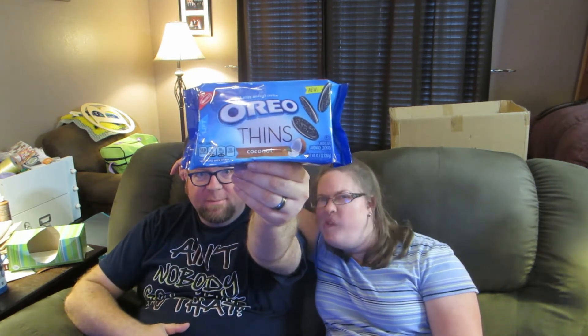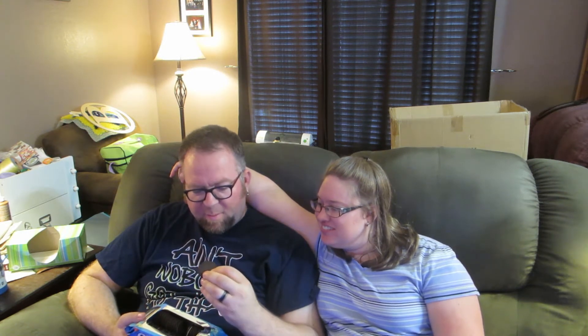Alright, so we have Oreo Thins coconut flavor. It's probably super dark in this room. Look how thin they are — oh, those are so thin. Super thin! These are like half the size of normal Oreos. The cookies are thinner and the cream is thinner.